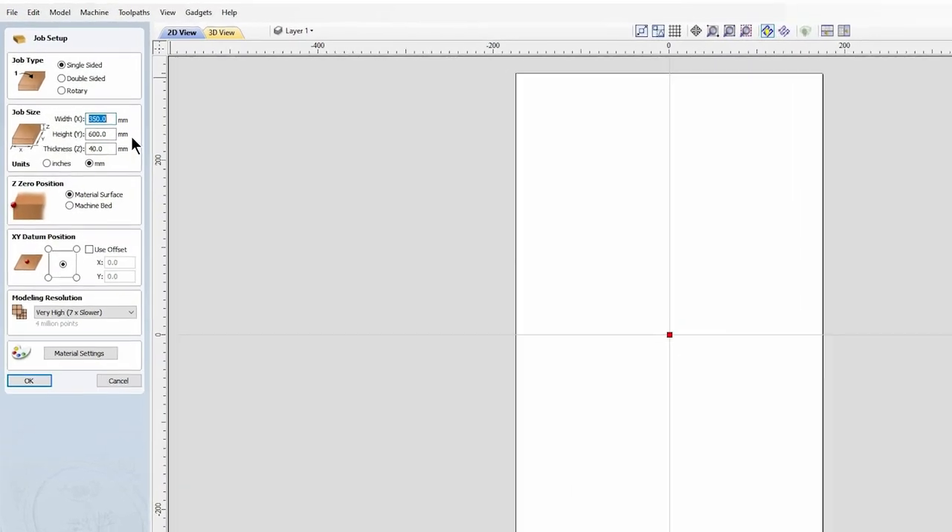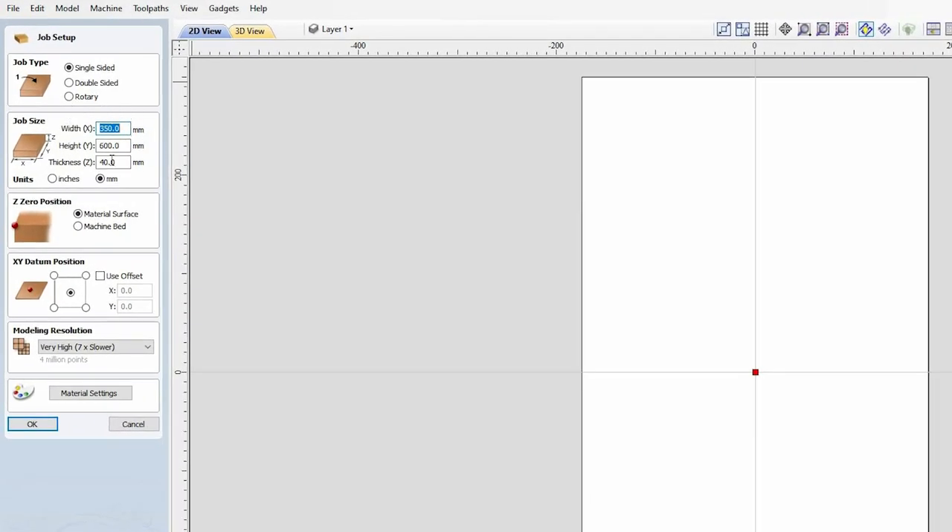First we're going to set up our stock. I've got a stock of 350 millimeters on the X-axis, 600 millimeters on the Y-axis, and my stock is 40 millimeters thick. For this project we're going to set our X and Y datum position from the center of our stock, because this is going to be a two-sided operation. I'm also going to set very high quality on the modeling resolution so we get a better picture of what we're carving.